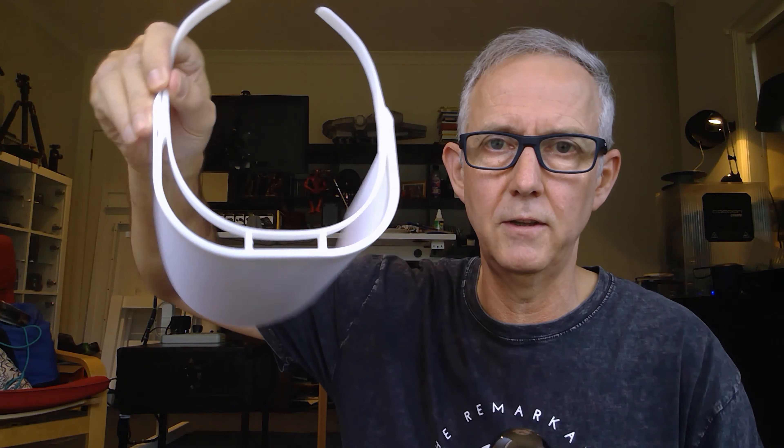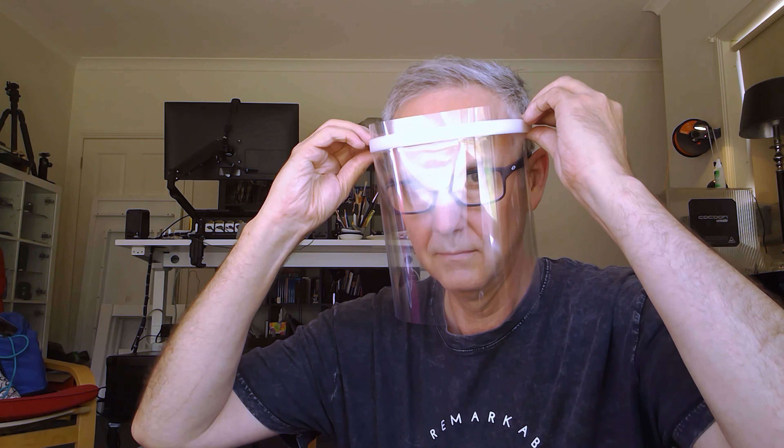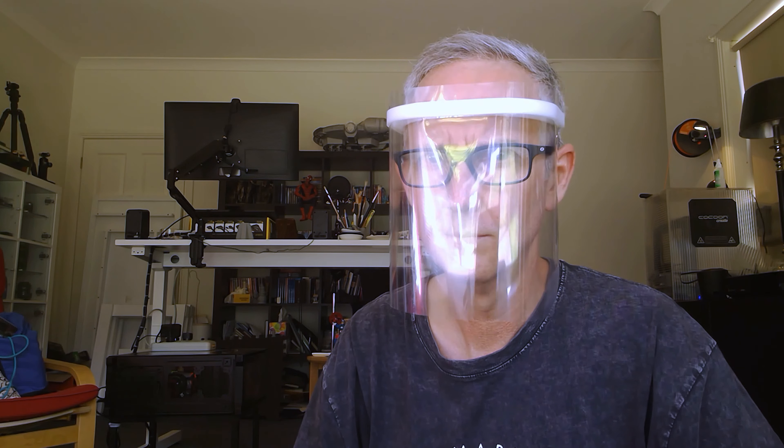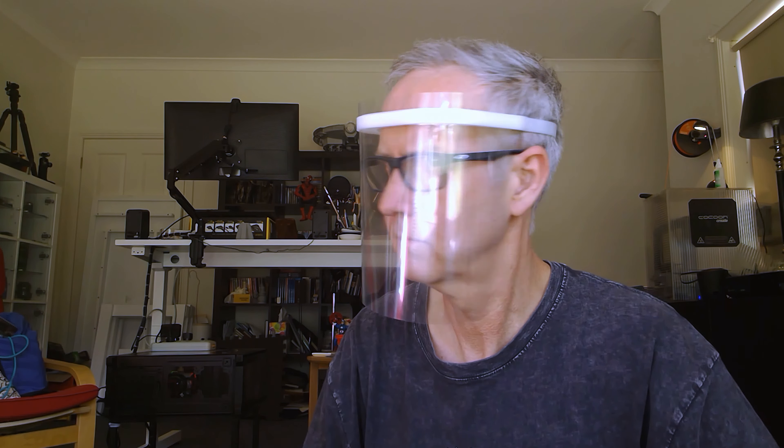You can see it works pretty well, and you can also wear it with glasses, which I think is another bonus. I've designed the shape of the shield to be a bit more square, so it can go straight over glasses without touching them, and still give airflow so that it should stop the shield from fogging up.